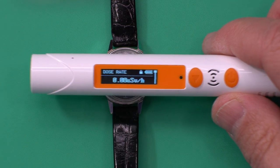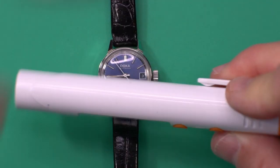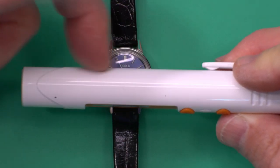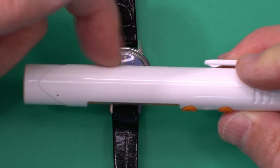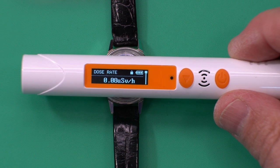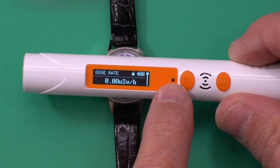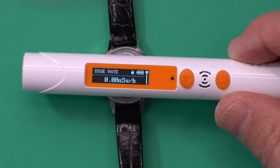Mine starts at 0.08 microsieverts per hour. What I've discovered from playing around with it is that the place it seems most sensitive for checking a watch dial is just behind the display. You can see it's not doing anything with the non-radium watch — you might occasionally see a background green flash.